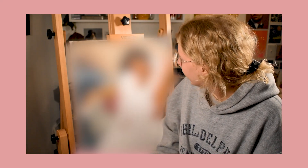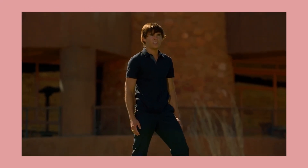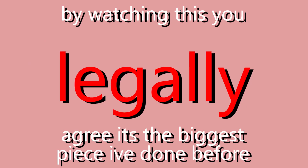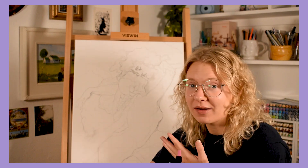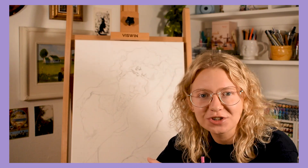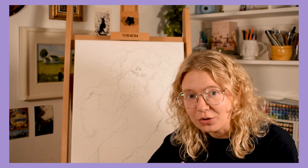So I said this is my biggest piece ever, and that's mostly true. I have worked probably about this big before, but that was back in high school on paper instead of canvas, and I put about five percent effort in back then, so I don't think it counts. Obviously the sketch is done — I did that off camera because I didn't feel like setting up all the filming equipment just to do a really quick sketch.